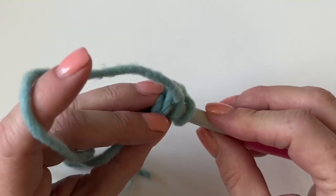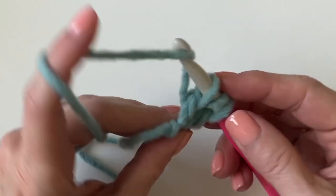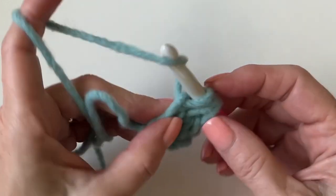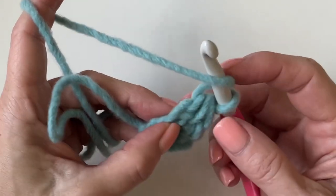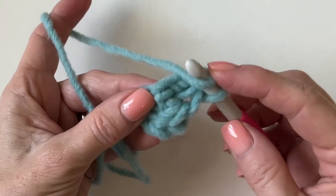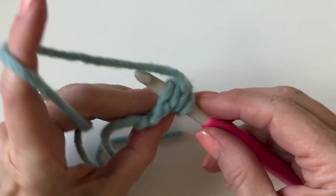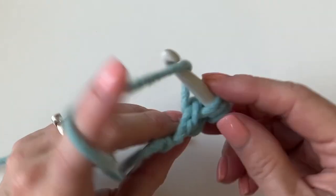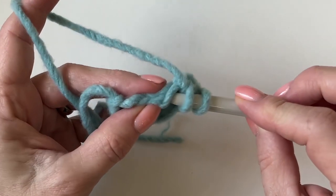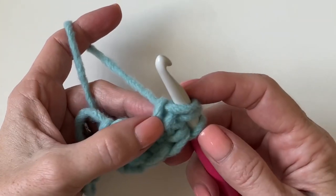You're going underneath both loops of that base chain. Yarn over, pull through once, keep your finger on it, yarn over, pull through three — so the two loops kind of cross. I'm entering my hook right underneath, and then you'll see them: pull through one, pull through three.